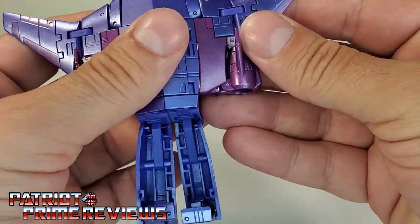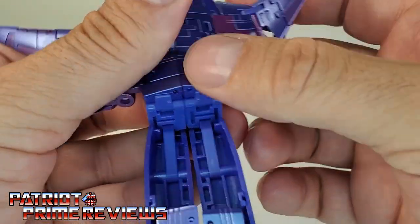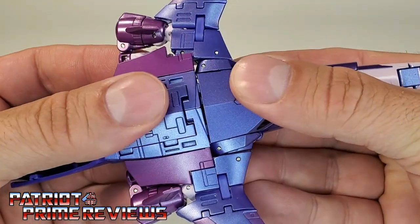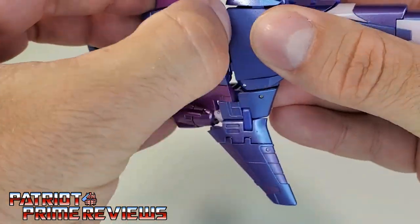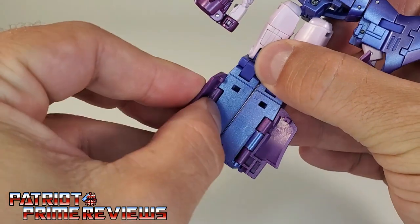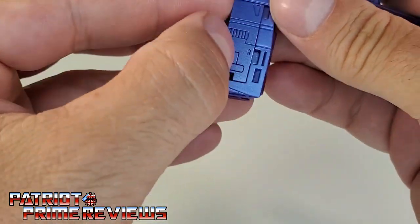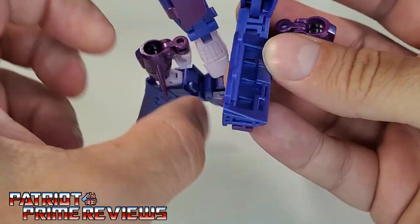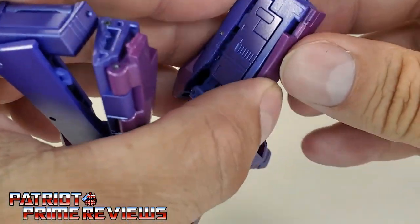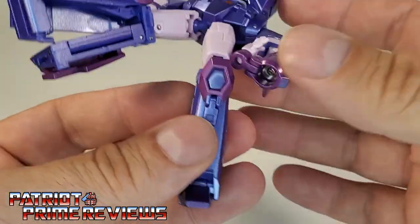Now we're going to separate the arm section, or the wings — it tabs in right there, so pop that loose. Pop the hands loose where it tabs in here. Get that popped out on both sides. Now take the figure and kind of bend it, revealing these tabs. This lets you flip the back sections over and around, which form the back of the legs. Take these purple sections, fold them over, and they tab in right there. Underneath the little flap is another flap you open up to fill out the inside of the legs — just bring this in right there, tab it in, then tab the foot in. There you have one of the legs.